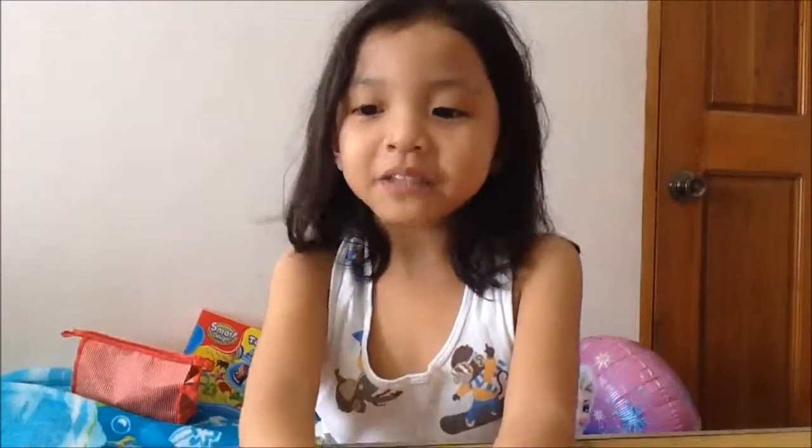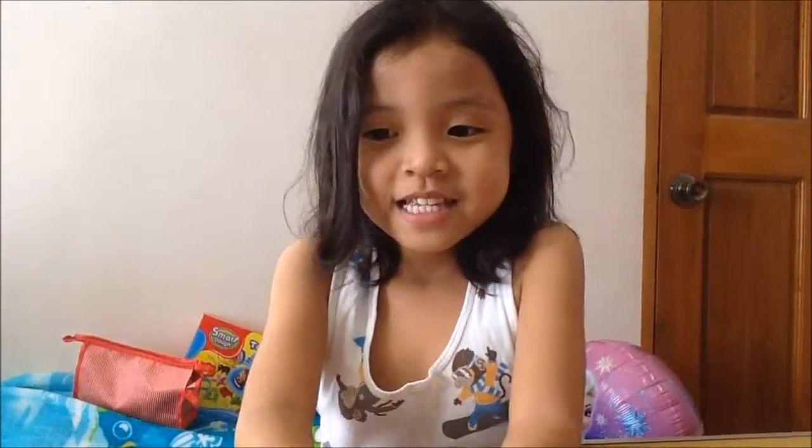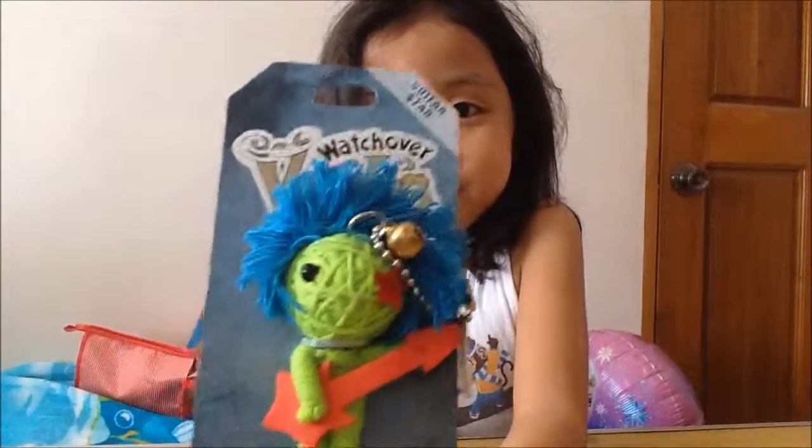Hello, welcome back to Toys for Kids videos! Yay! And look what we have for today.